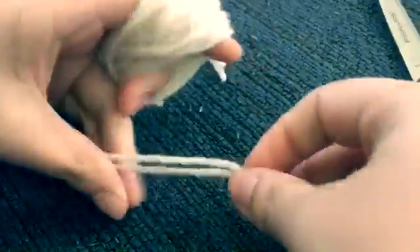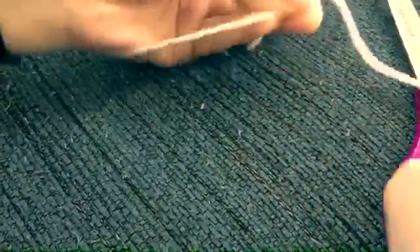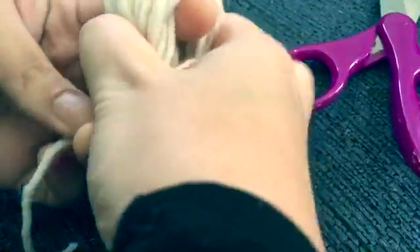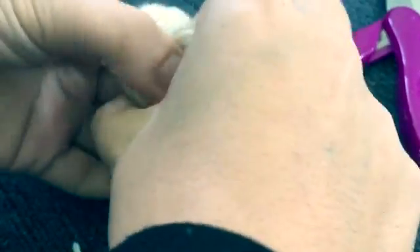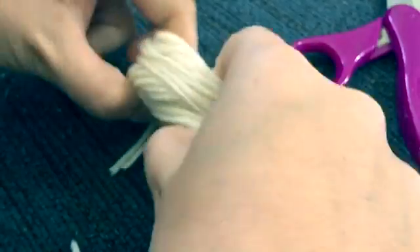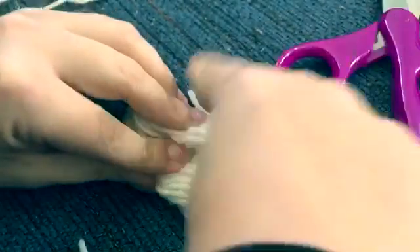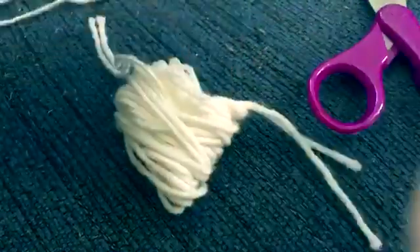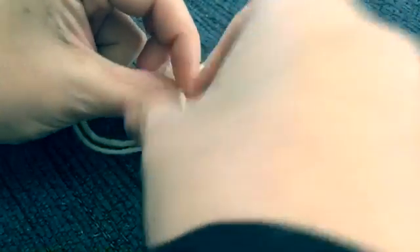I'm going to cut the yarn off, just like so — anywhere you want really. Then I'm going to grab one of the yarns. This is kind of awkward to do, but once I'm done it's going to look very beautiful and very cute. I'm going to get a thread and wrap it around the little ball we made, just like so.